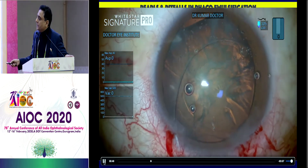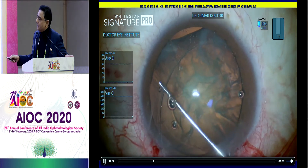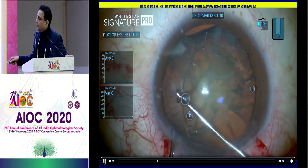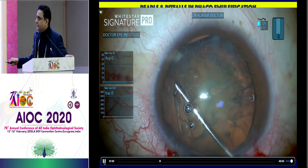So now the rest of the step remains the same. Just continue to glide the endocapsular ring into the bag. Bessette's T goes through the main incision. Sinski hook engages the eyelet, gets it into the anterior chamber, and the T just glides it into the bag. So this is a very simple trick.